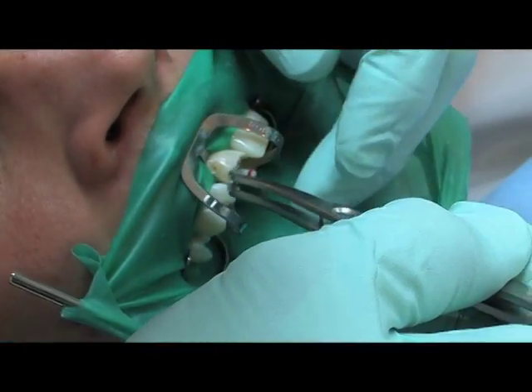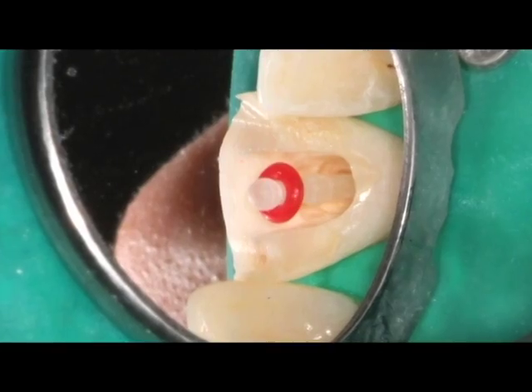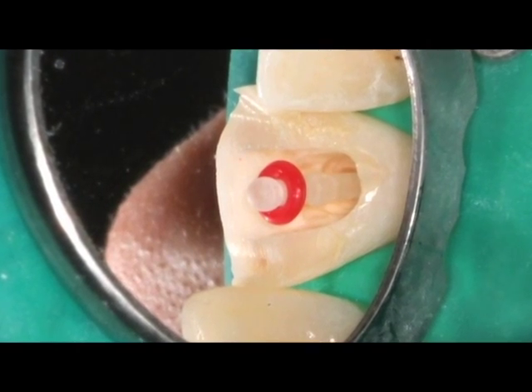The corresponding light-transmitting glass fibre reinforced para-post fibre luxe post is trial seated and inspected for proper fit inside the root canal.